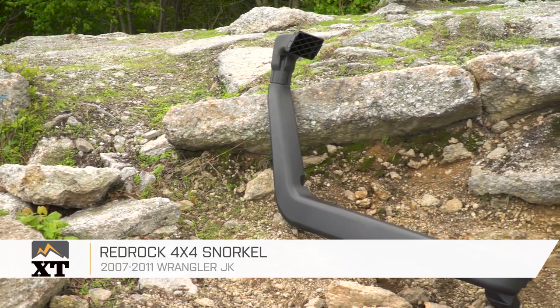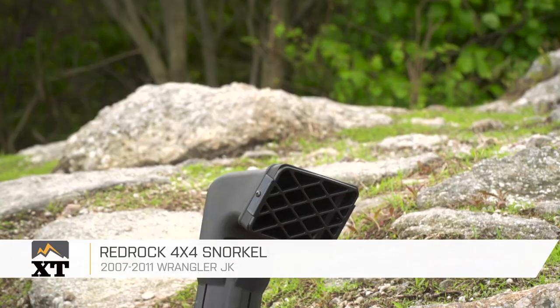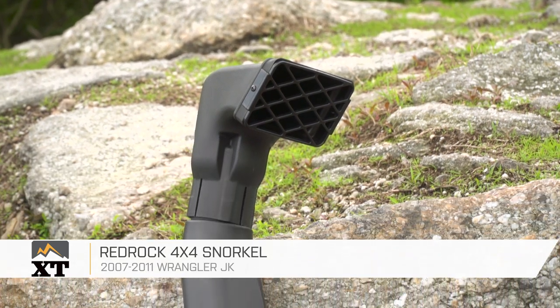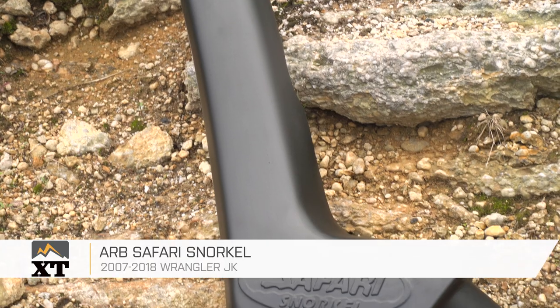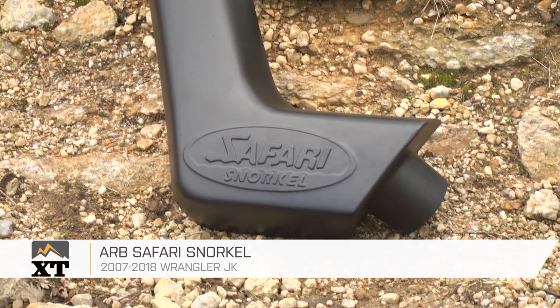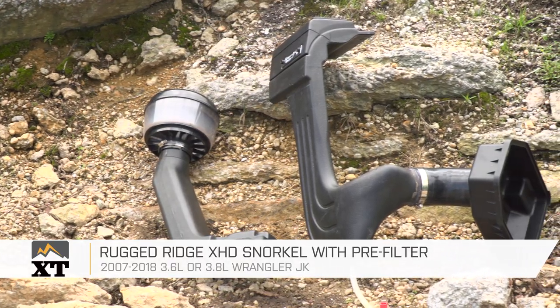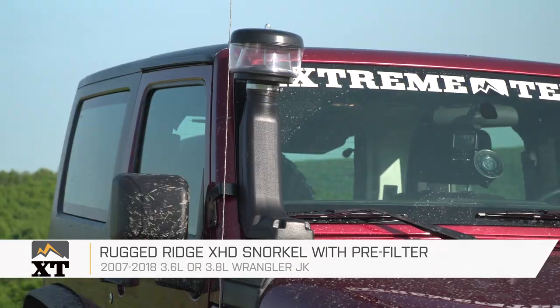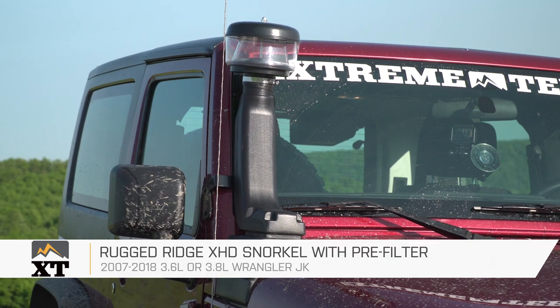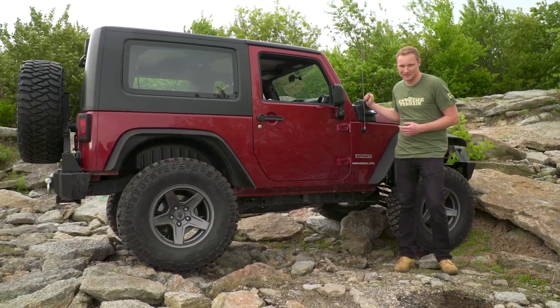First, the RedRock 4x4 snorkel — that's going to be the least expensive option, a fairly basic snorkel that's still going to get the job done. Then we're going to jump into the ARB Safari snorkel, which attaches to your Jeep in a slightly different fashion. And finally, we're going to talk about the Rugged Ridge XHD snorkel — that's the one we have installed on the Jeep behind us. It has a low mount, also a high mount, and a pre-filter, and this is the one we're going to be demoing today.